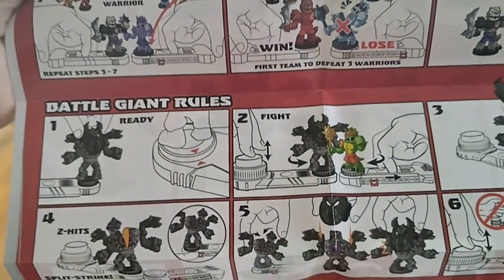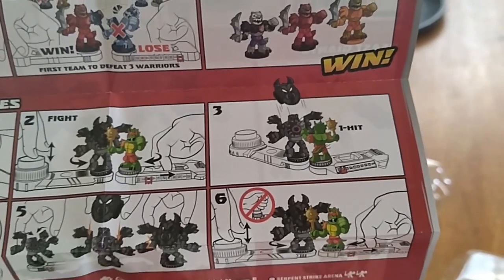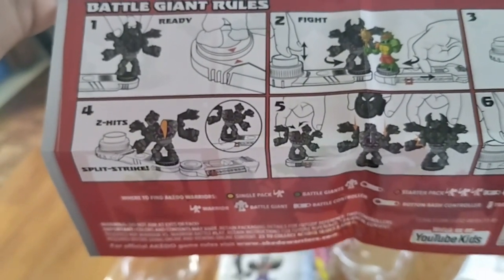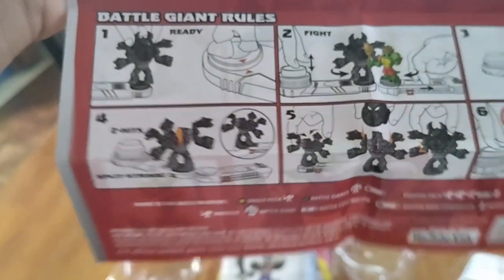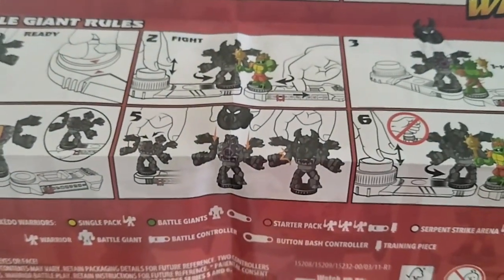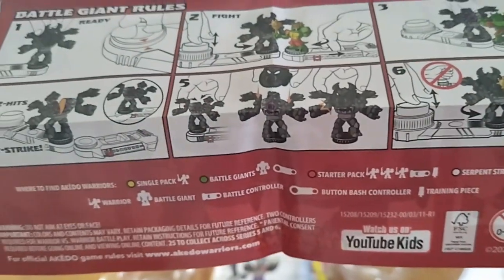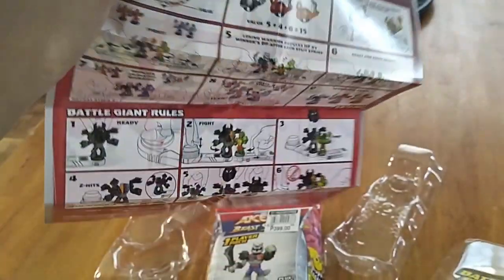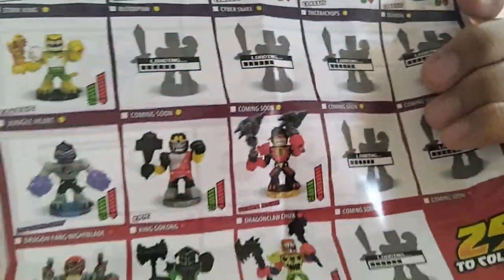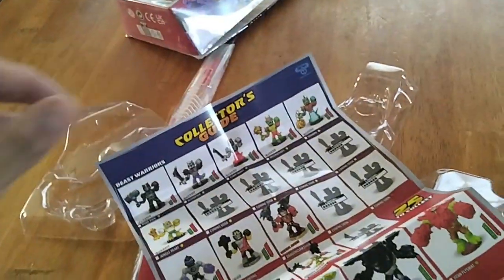Then the Battle Giant rules: one, ready your figure; two, fight; three, when you hit this button the armor falls off. If you get hit by two hits, it split-strikes. Then you have to replace the armor — but don't press it too hard. So this is a really cool game, it's like the Karate Warriors back in the 90s. Hope you enjoyed this second part of the clip.